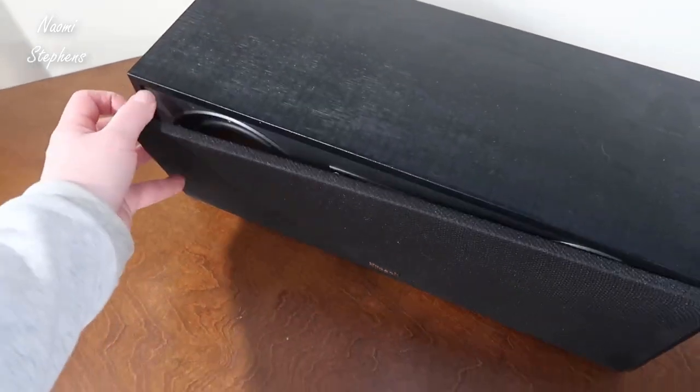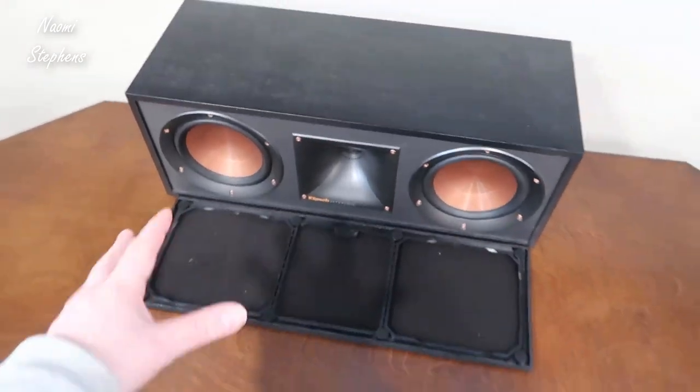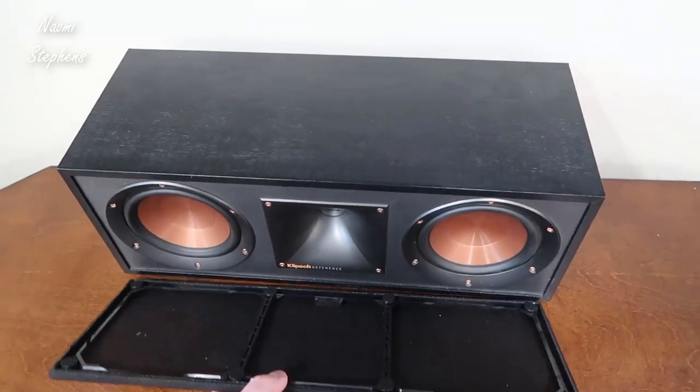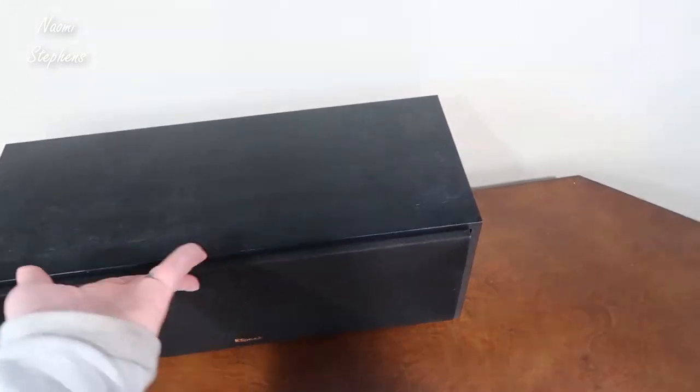On the front side you have these removable plates, so if you wanted to you could go with their gold bronze theme or you could go with the more subtle look. These basically are just magnets that go right onto the front.